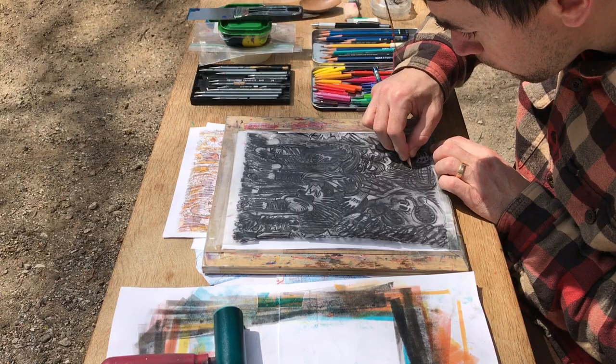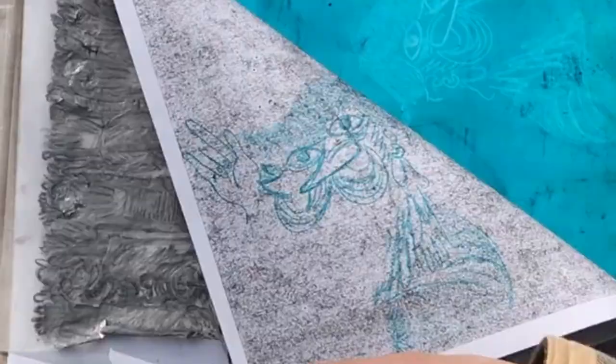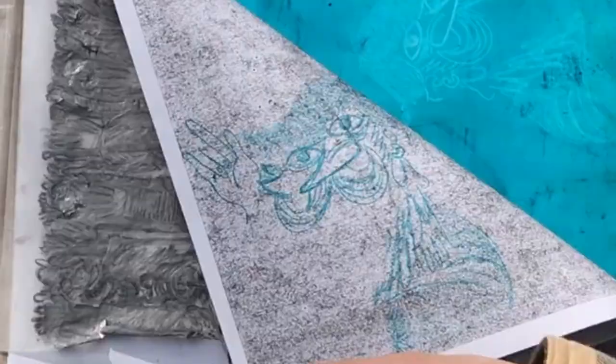After a while of drawing, you're going to want to look at what you've been working on so you don't overwork or underwork something. Carefully peel back the tape and reveal your drawing. You can now make better informed decisions about the art you're making. Repeat this as often as you can.